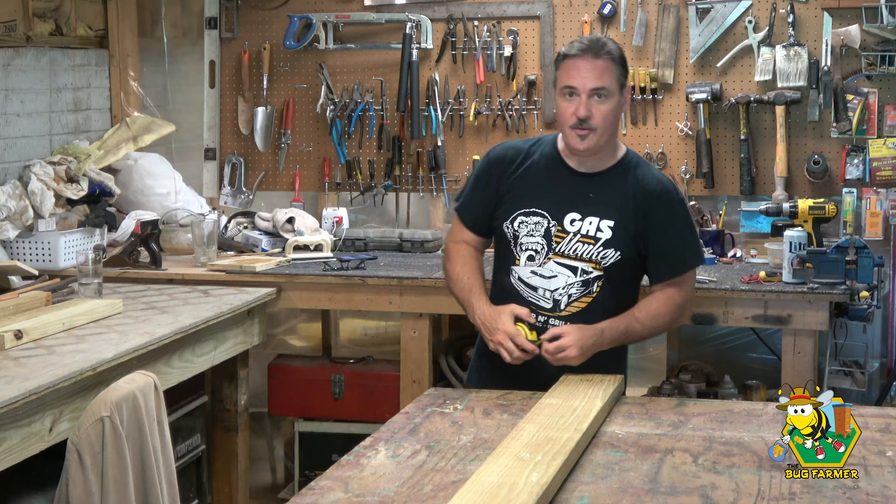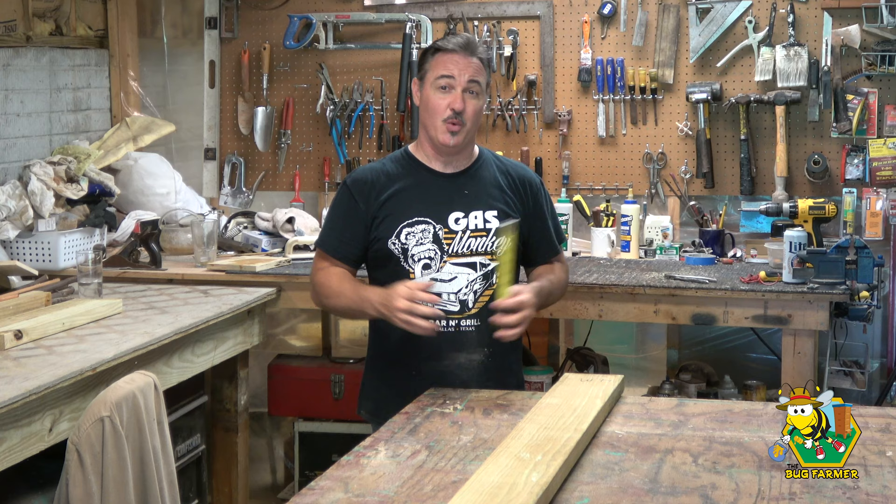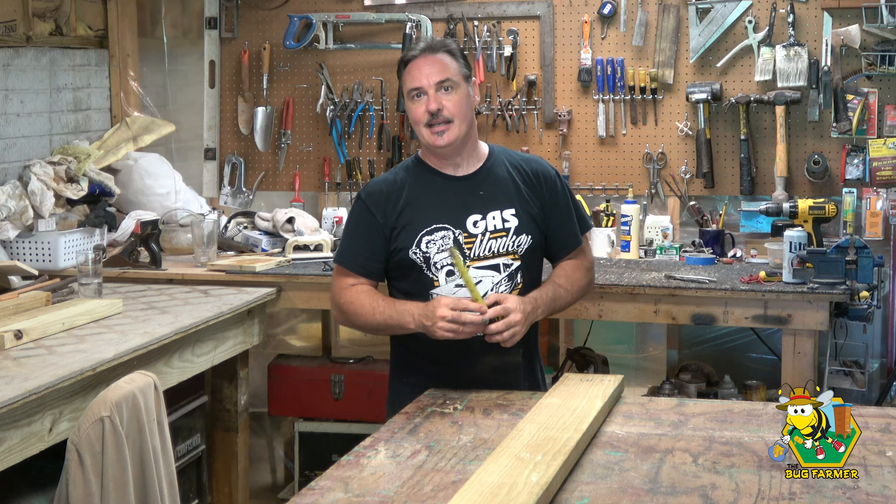Welcome back to the channel. In today's video we're going to be in the shop. I got off work today and planned on doing some work in the bee yard and doing a little bit of recording. Unfortunately it's a rainy, gloomy day — about 90 degrees and 100% humidity, sticky and awful. This is mid-Georgia early summer; this is just what it's going to be like until September.